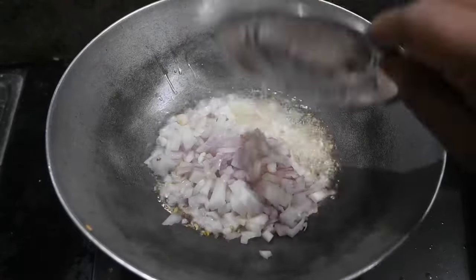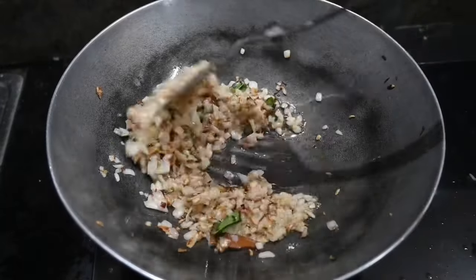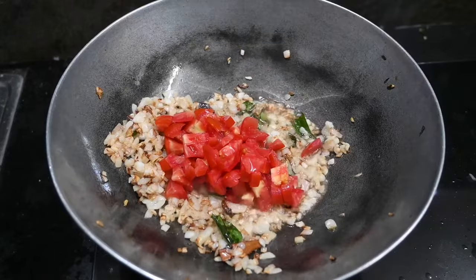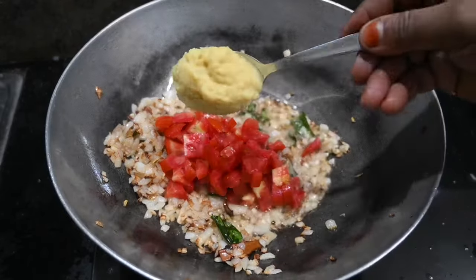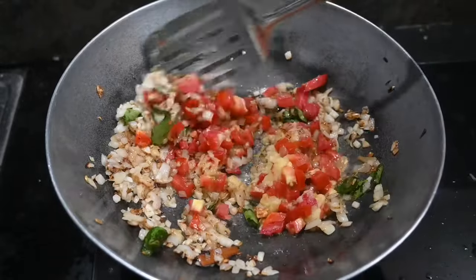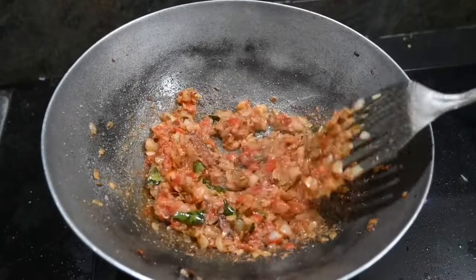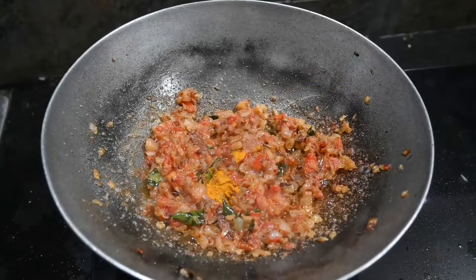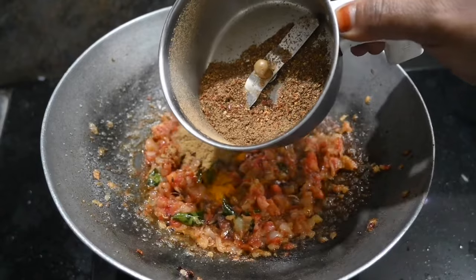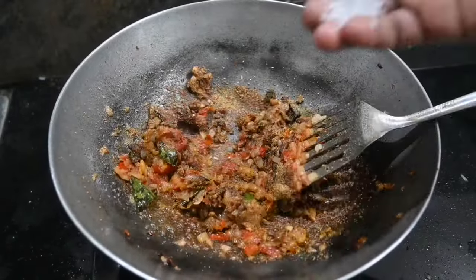We cut 2 medium-sized vengayas and cut them for the gravy. We cut 1 tablespoon of the vengayas. We put 2 ingredients in the vengayas. Let's add 1 tablespoon of salt. We put the masala in the bowl and put it together.